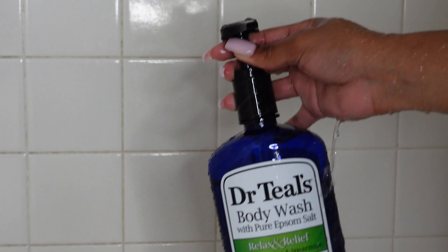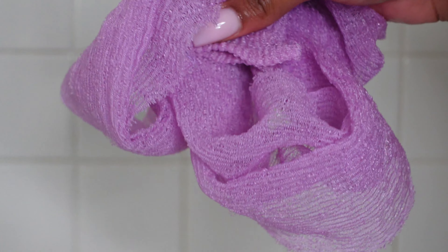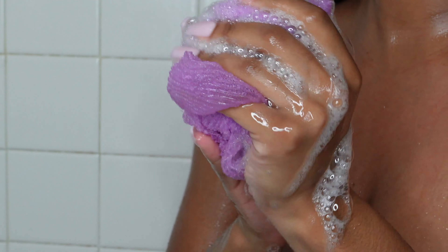Next I'm washing and I'm using my Dr. Teal's Eucalyptus body wash — absolutely my favorite. I'm using my exfoliating towel so I can easily wash my back and lightly exfoliate my skin at the same time. I love the Dr. Teal's Eucalyptus body wash because it makes me feel like my sinuses are being cleared. I have sinus issues and it just smells so fresh.